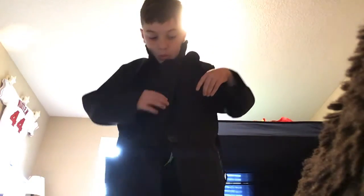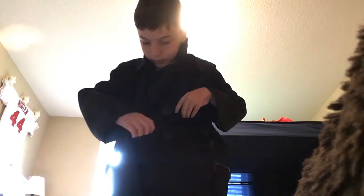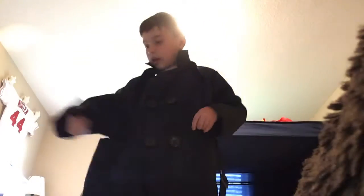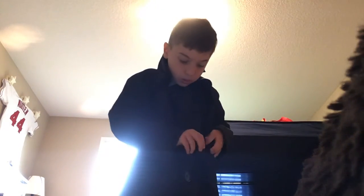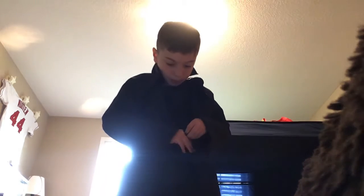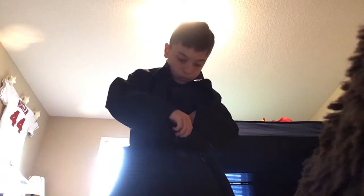Okay, we gotta do this. Okay, so yeah. I've got the jacket on.